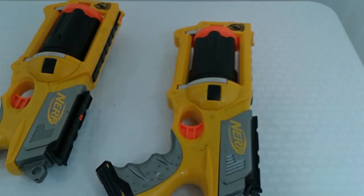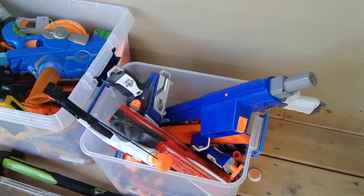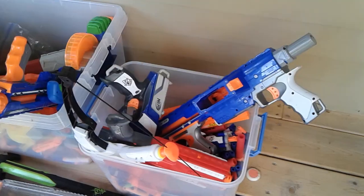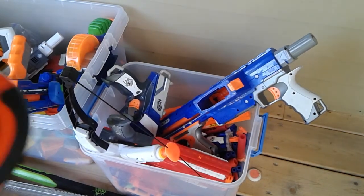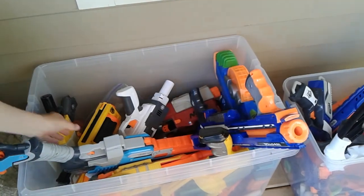I really want to show you it firing and show you how much better it is compared to a normal Maverick. I'll be comparing accuracy and how far they shoot. Let's go do the firing test — I think the tape measure is in here somewhere. Here we go, got our 100-foot tape measure.